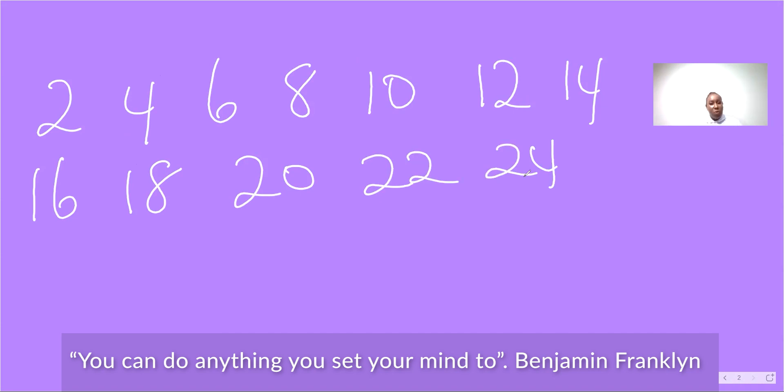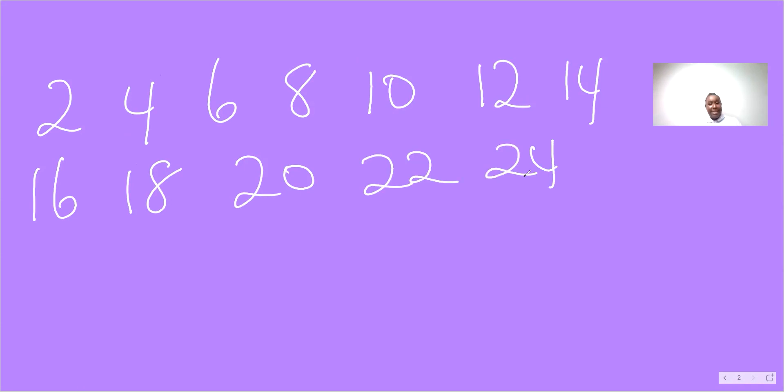Two, four, six, eight, ten, twelve, fourteen, sixteen, eighteen, twenty, twenty-two, twenty-four. Two, four, six, eight, ten, twelve, fourteen, sixteen, eighteen, twenty, twenty-two, twenty-four.